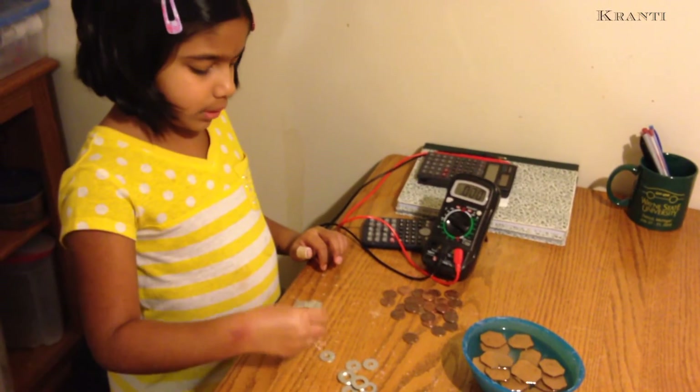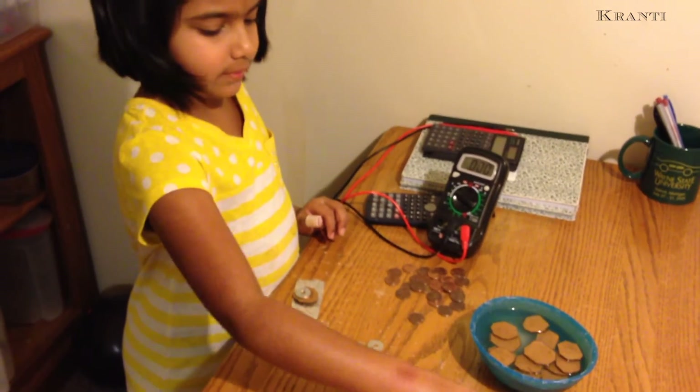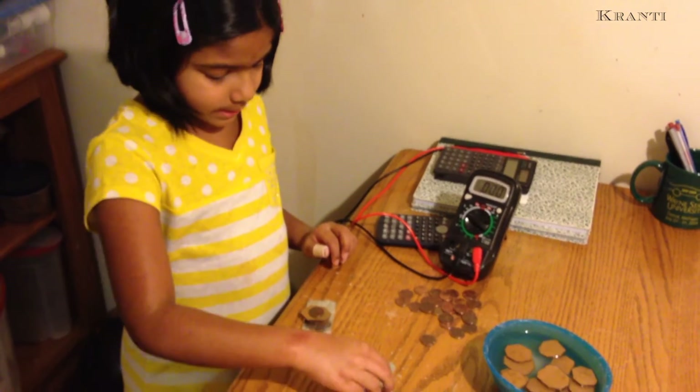Now I will put the zinc washer on top of the penny, and cardboard on top of the zinc washer, and a penny on top of the cardboard, and I will keep on repeating it.